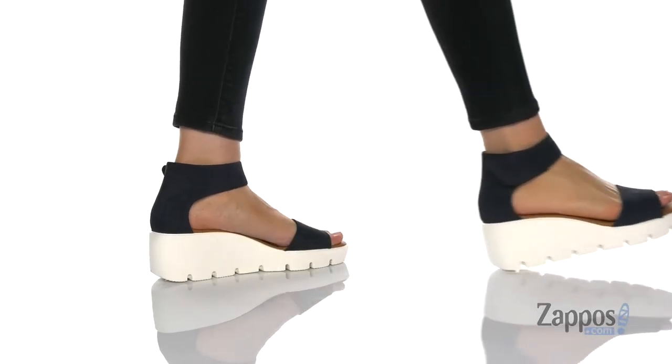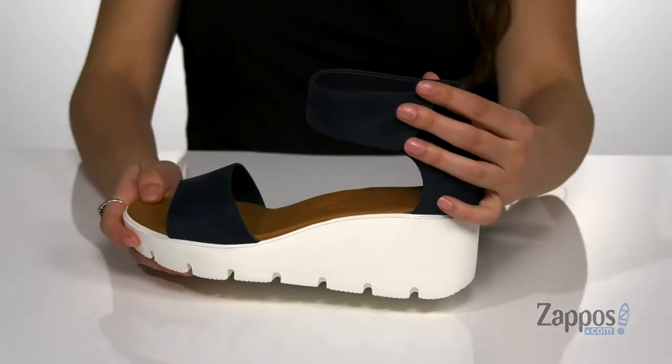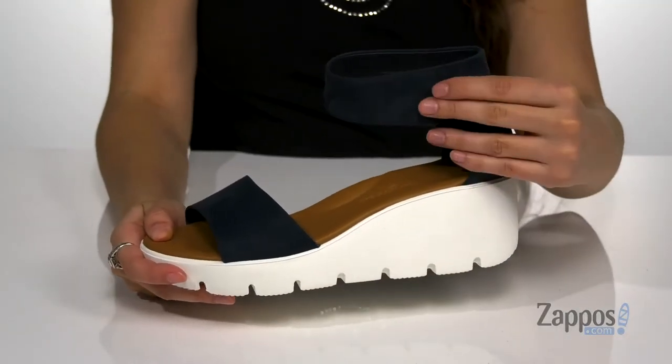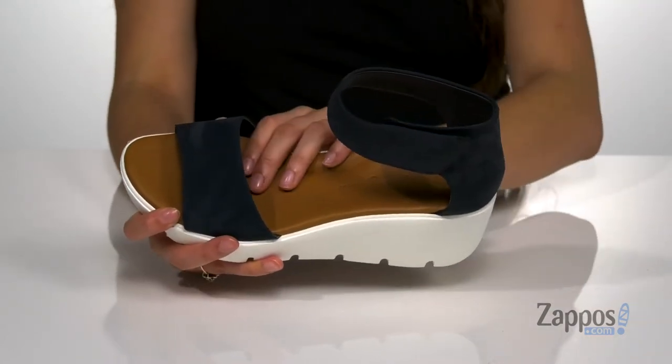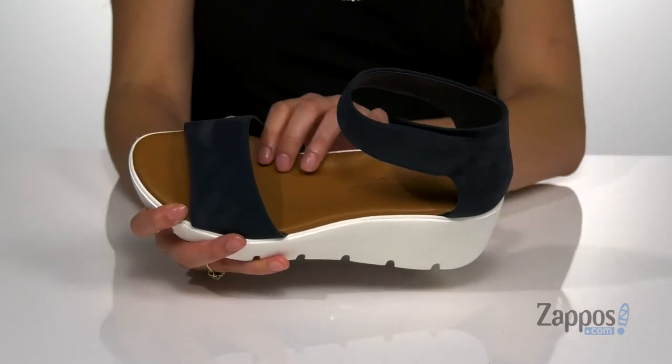These sporty and stylish sandals are crafted with a soft leather upper and they have a hook and loop closure strap to give you a secure fit. Inside is smooth leather lining with a padded footbed that features arch support.